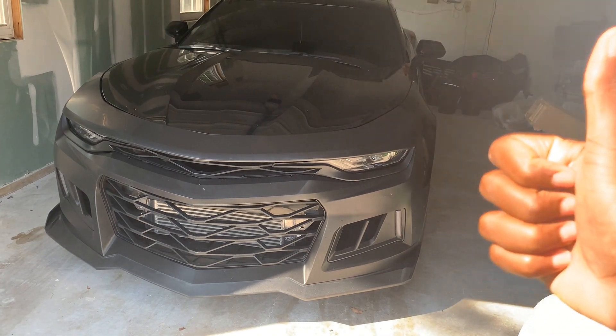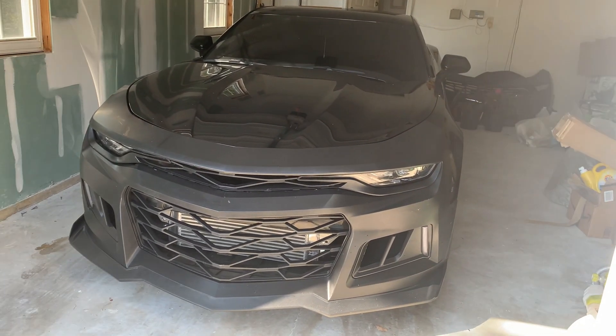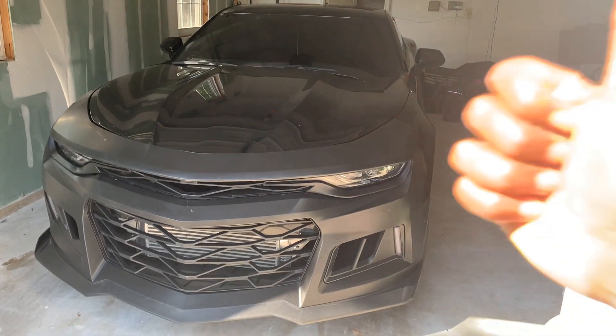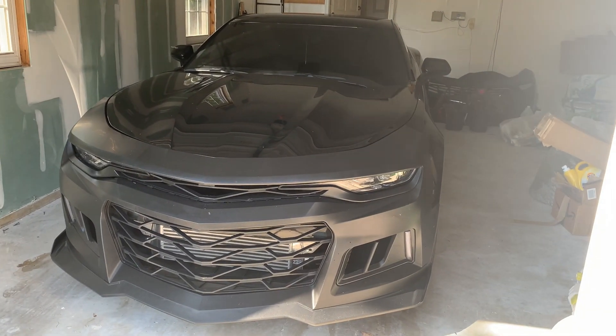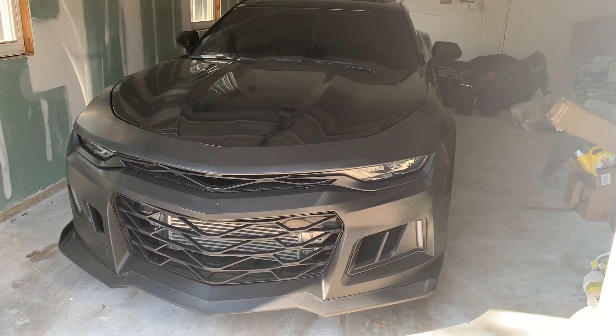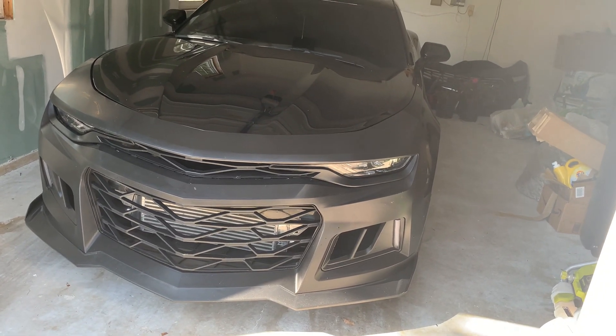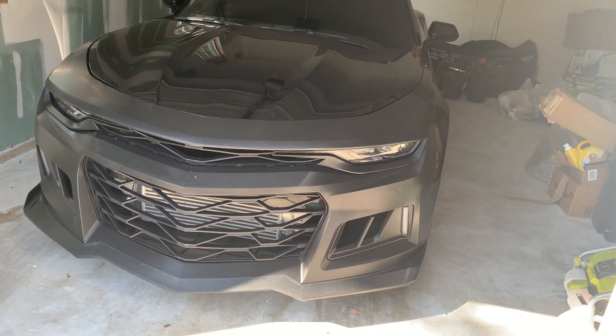Thank you for a hundred subscribers. I know it's been a while since we hit that mark — I have like 125 or something right now — but thank you guys for the support. We're steadily growing. I know it's only a hundred, but it's still a pretty big milestone to me. I didn't think we'd get this far by the end of this year, but we're doing it.